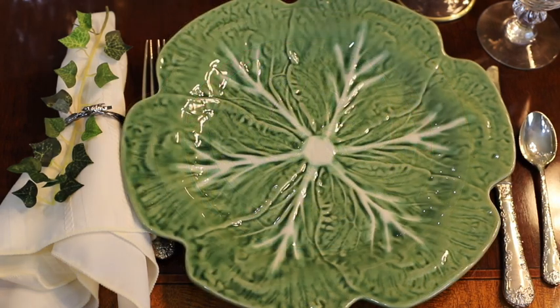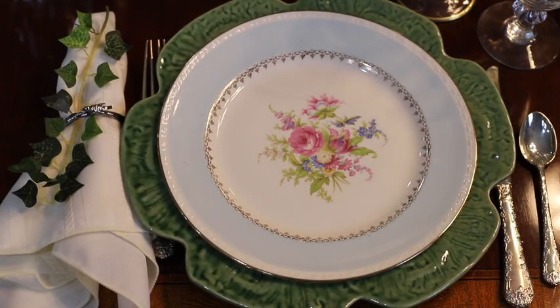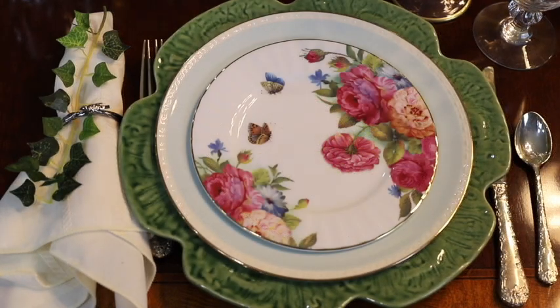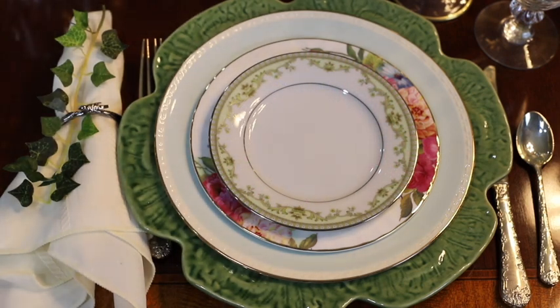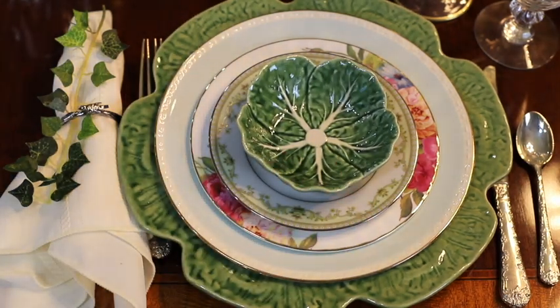I started this place setting with my green cabbage charger plate. I topped it with the blue-rimmed china from September Vintage, then a gold-rimmed floral salad plate, then my gold-rimmed bread plate — which has just dainty green detail that is just lovely — and finished it off with a very small cabbage plate.